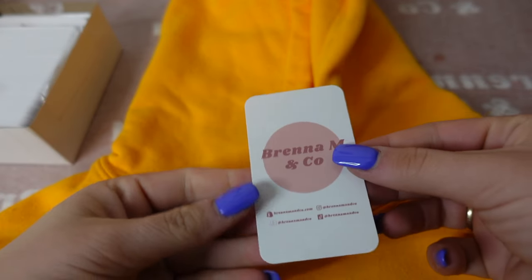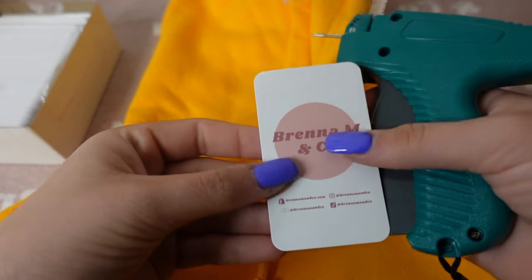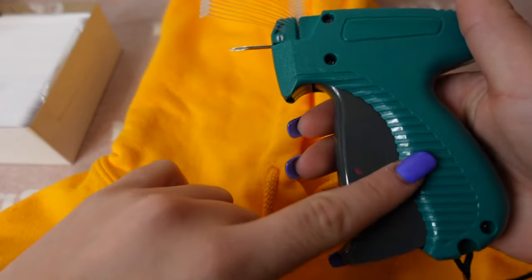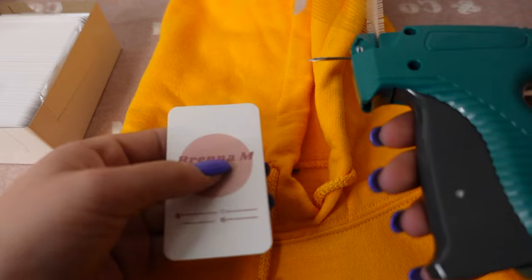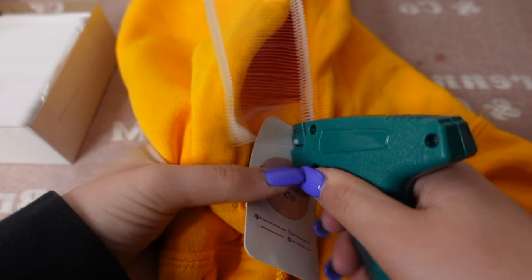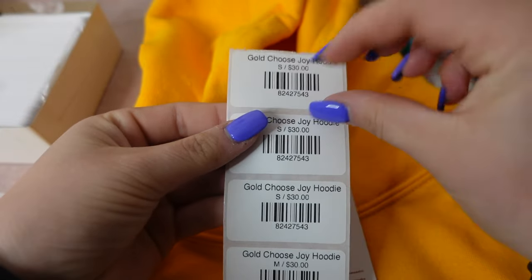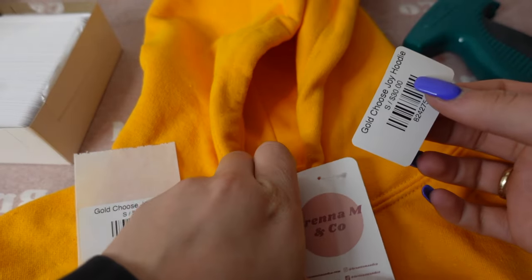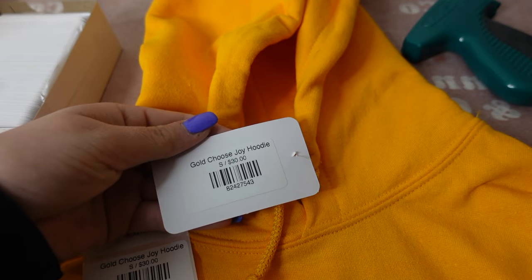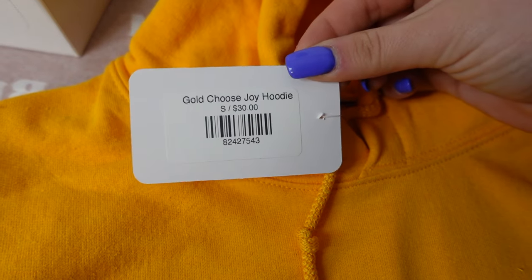After you've printed off all your labels you can go ahead and add your tags. These I got from Vistaprint — I absolutely love them. I just used the business card design and left them blank on the back. I got this tagging gun from Amazon and I'll have it linked in the description. I just poke a hole through and go in the seam here. This is a size small 'Choose Joy,' so I'm gonna peel off the label and stick it on the back. It looks so cute and this is just gonna make my life so much easier at markets.